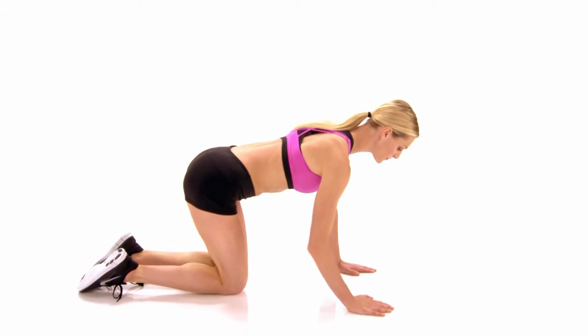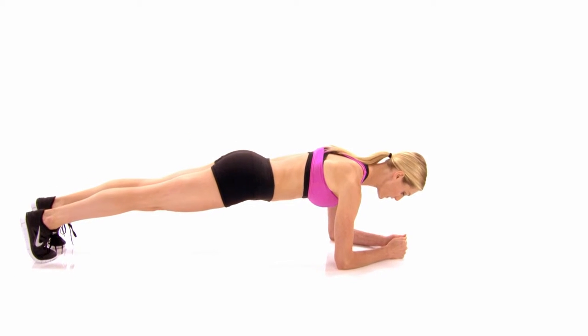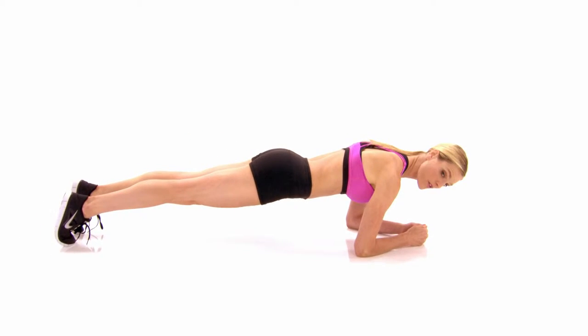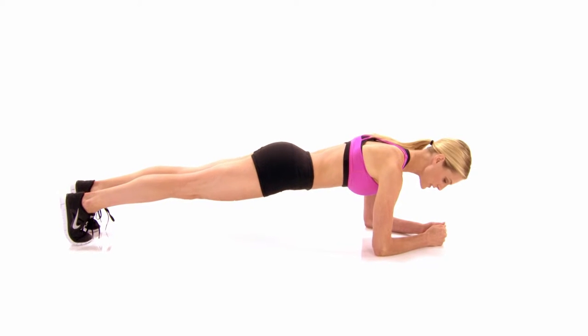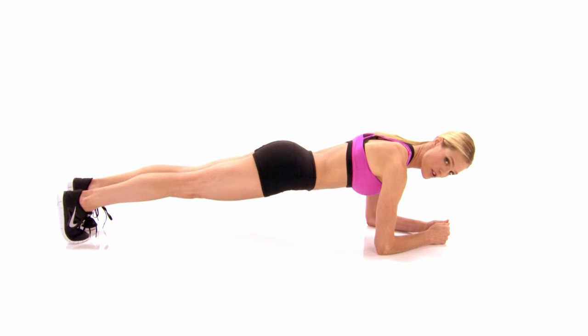You're going to come down into a nice plank position. Now you want to use all your body strength, never coming over too much. You want to be all in alignment, pulling the core in. Try not to dip your spine — you just want to stay strong and straight.